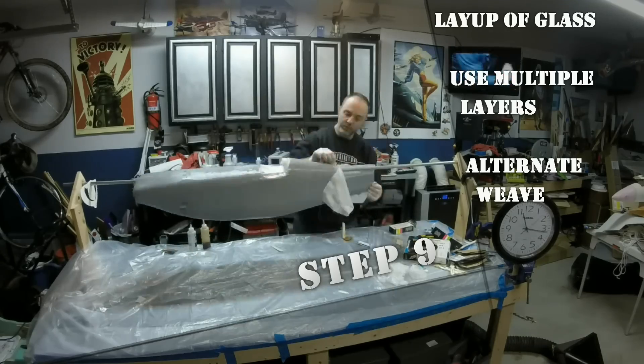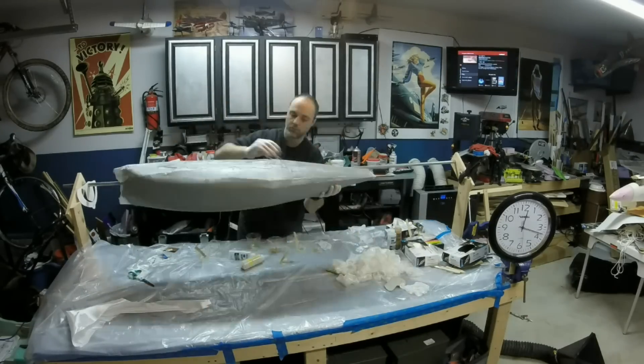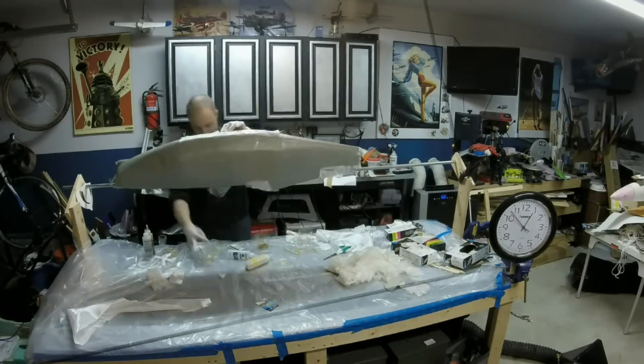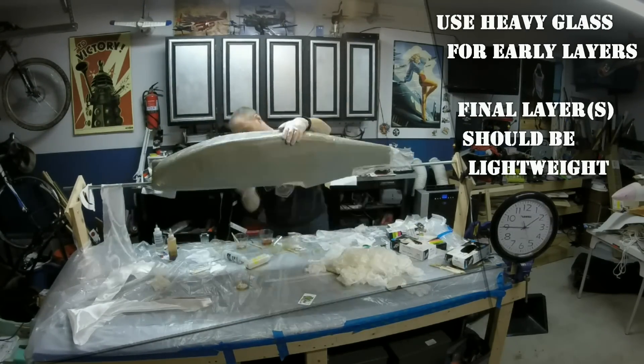Now we lay up the glass that will make up our final fuselage. I'm laying up four layers of 2 and 3 quarter ounce glass, alternating the direction of the weave with each layer. The final layer is a half ounce glass, giving me a good surface for finishing. You can adjust the layers of glass based on the size of the model you're building. For this quarter scale biplane, these 5 layers work very well.